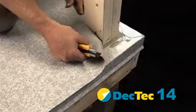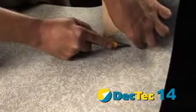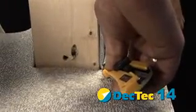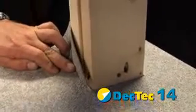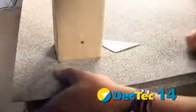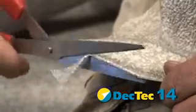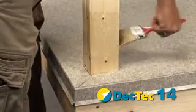Bring the membrane up to the post and make a series of cuts and folds as shown. Round the corners on two pieces of post wrap and adhere to the post using SBA 100 solvent-based adhesive.